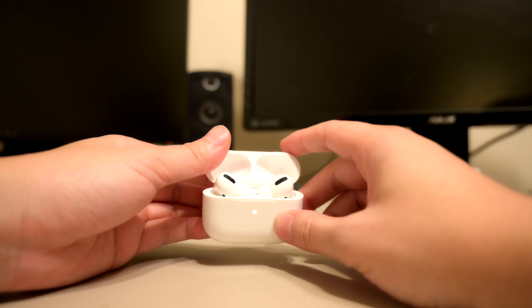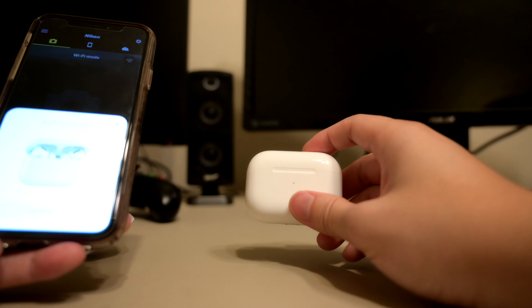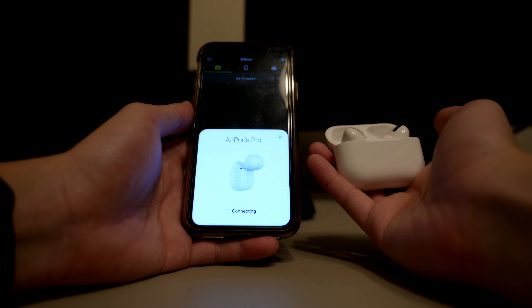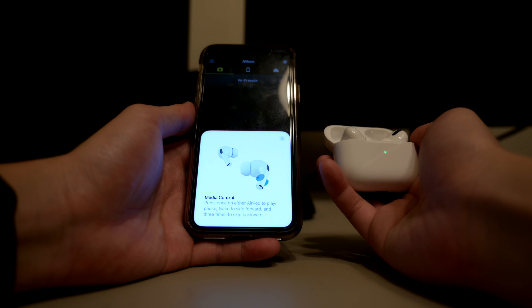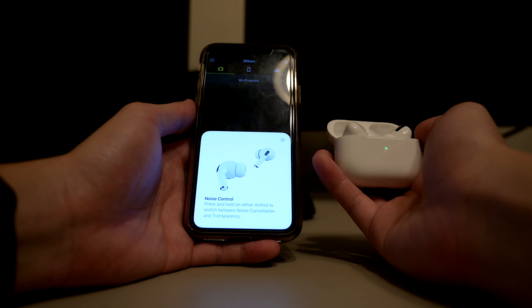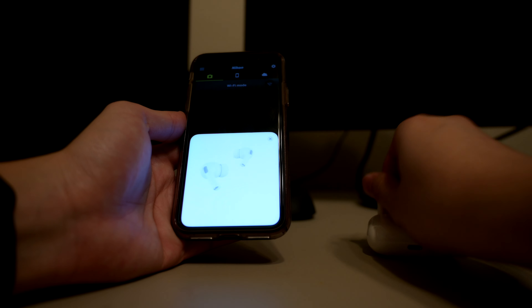Let's start figuring out how to pair this. I heard it's pretty easy. I'm turning it on — it's because I didn't have them open, that's why it didn't connect earlier. Press and hold either AirPod to switch between noise cancellation and transparency mode. I'm not sure exactly how to use it yet.